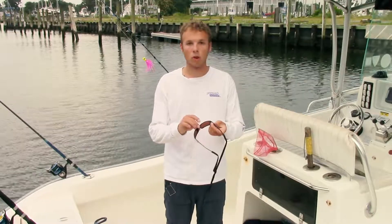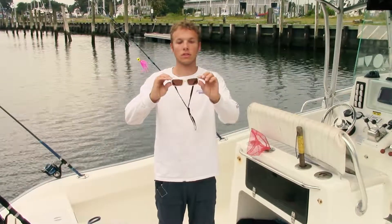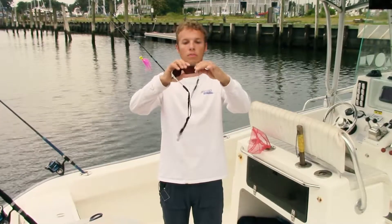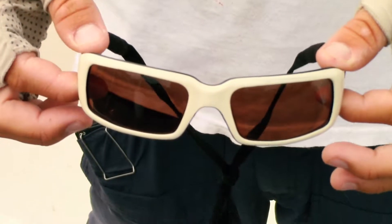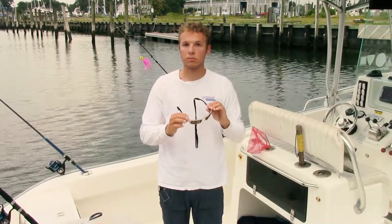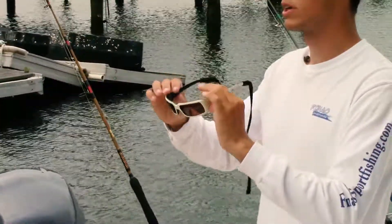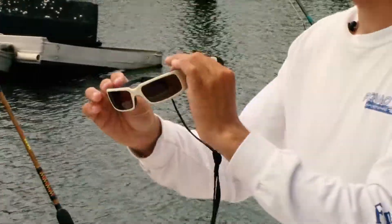When I go sight casting, there are a couple articles of clothing I always like to bring. These are Costas, 580G copper, but anything brown-lensed will work. These are really dark lensed. You can use amber, any kind of color, as long as they're polarized — they don't have to be Costas. Calcuttas work fine, Maui Jims, Oakleys, as long as they're polarized. I personally just go with brown because it pops — cobias are brown, red drum are brown, it makes the brown stand out a lot more.